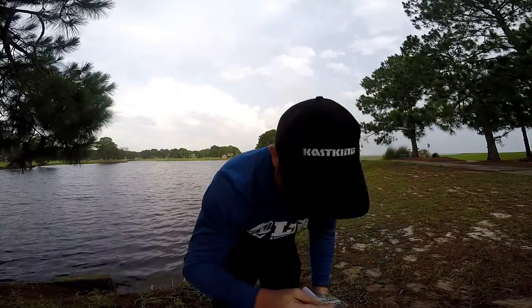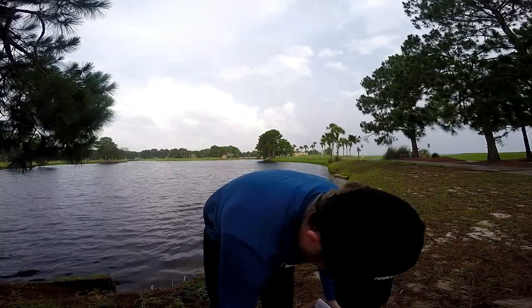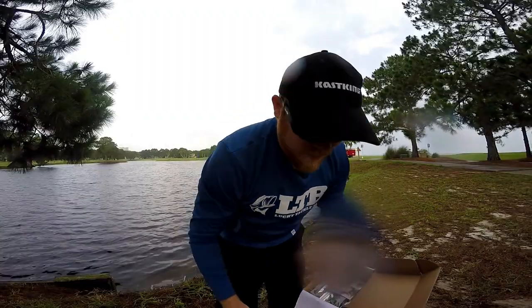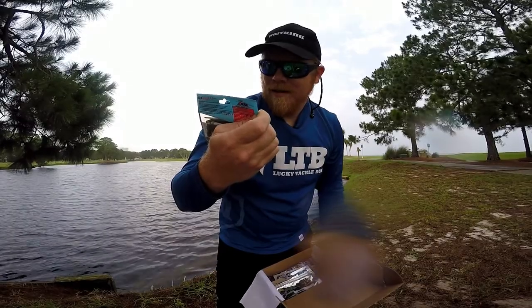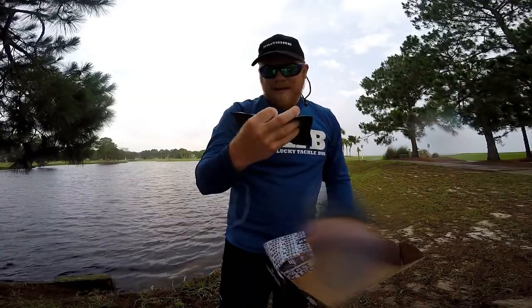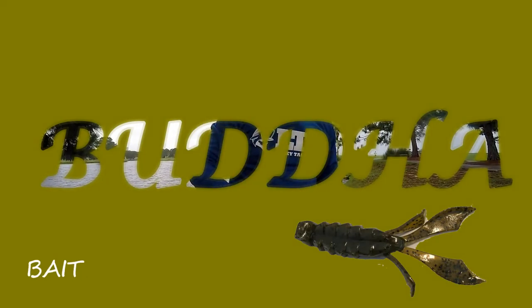We got these ultra-wide Mustad hooks, size eight. I'm actually going to see if I can use these wacky rig — they're pretty small but I think they'll still do the trick. These are from the same company and they're really salted, so I want to try to use them. And then I've used these before in a drop shot in past videos — the Z-Man Hula Sticks. I always love those, green pumpkin. Another bait I'm excited about: the Buddha Bait Company has these awesome crawdads, almost like a punching bait — it's the four-inch Baby Mama, so it's perfect.